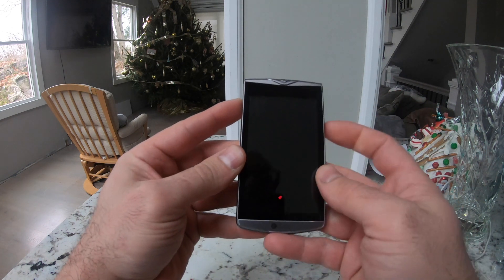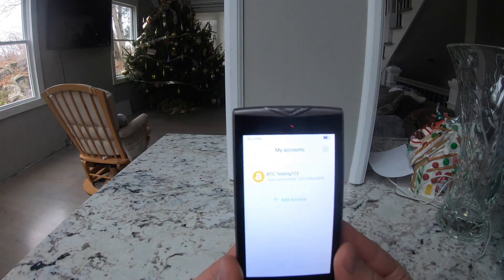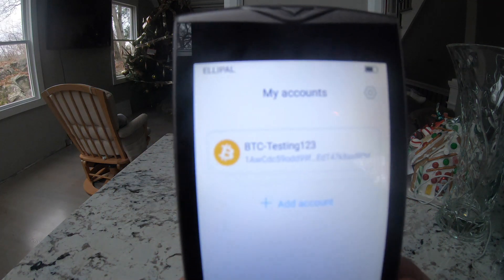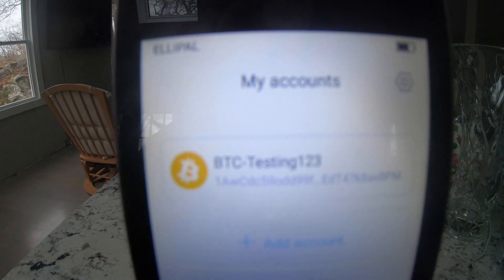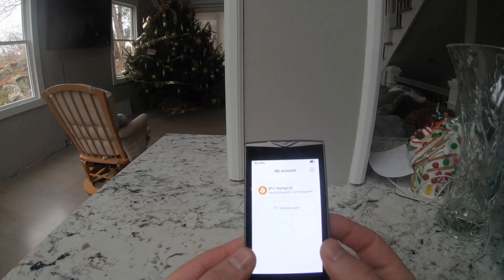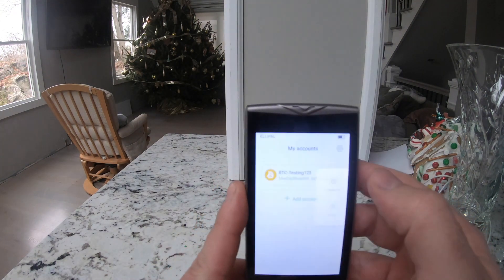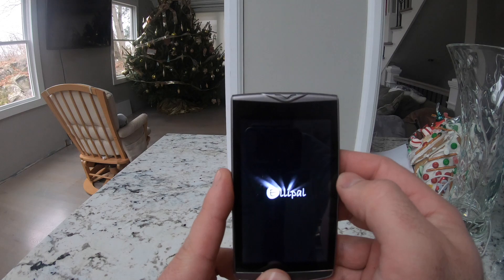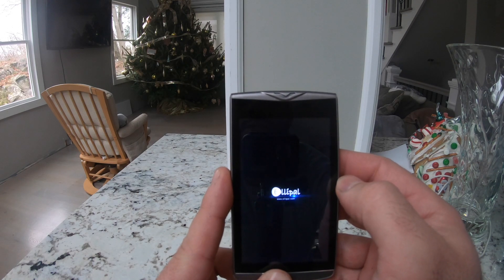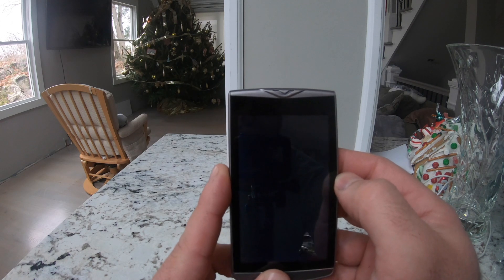As you can see, you have to set up an account to have full access to all your things. I just set up a test account real quick. So what I'm going to do is turn this off and power this down, just so we're safe.